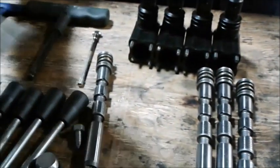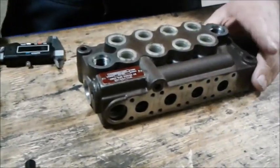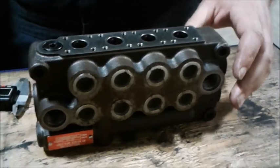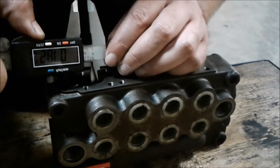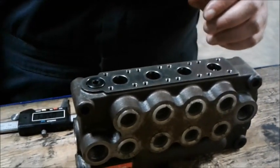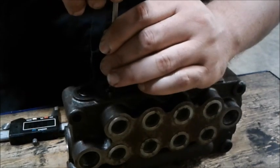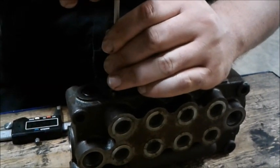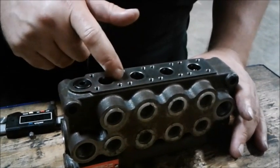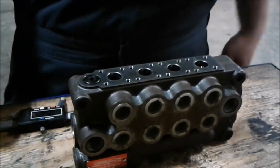There are two ways to really measure these: you can either do a straight measurement on the inside, or very carefully use your T-gauge inside of there and measure that. When you take these measurements, you want to make sure to measure one way and then the other way, recording your measurements and comparing them to the manufacturer specifications.